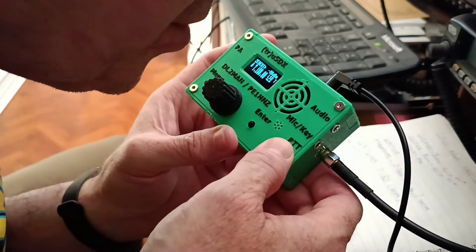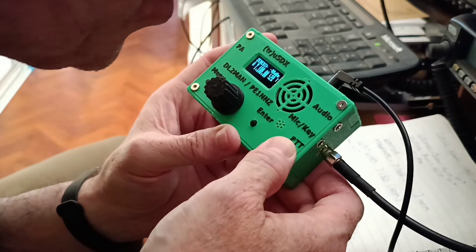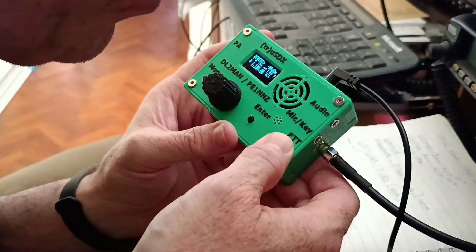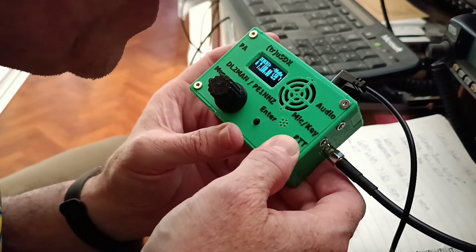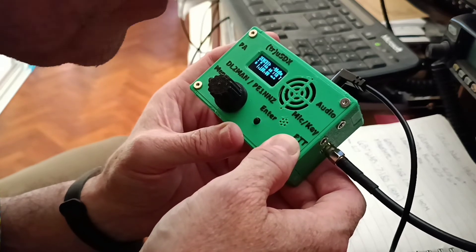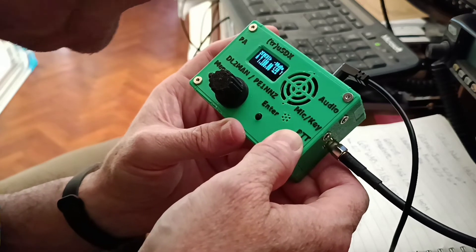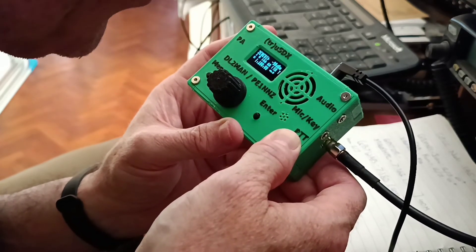Yes, of course John, sorry about that. Your signal report is 5.9, S9 plus at this end. You're doing really well, nice strong signal, the band looks very good. I checked it on the 7300 beforehand and you're doing well. And the name is Damien, that's Delta Alpha Mike India Echo November. Just for your information, I will be putting this on YouTube, so if you want to see it later on, it should be up there. Just look my call sign up and you'll find it.